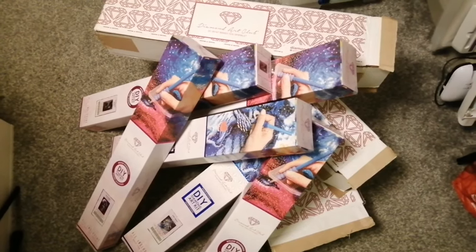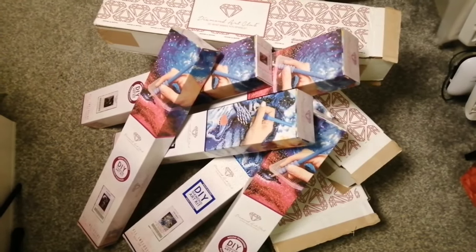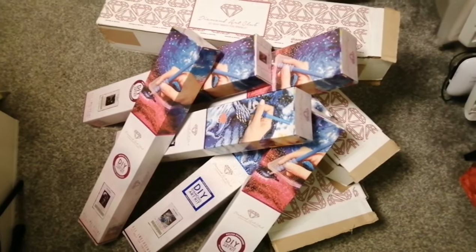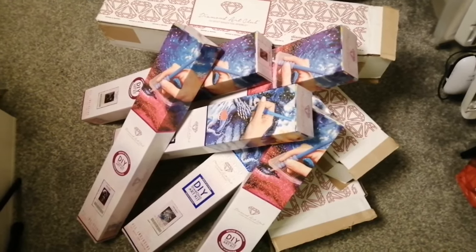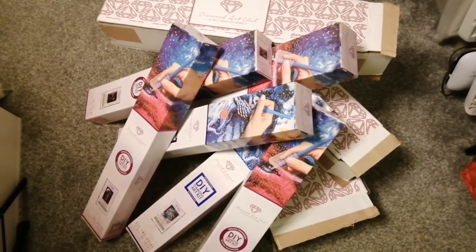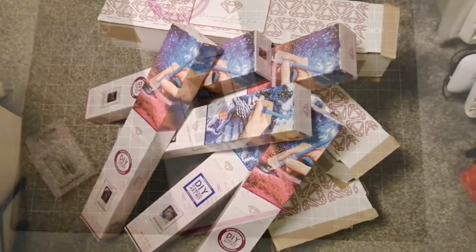Hi and welcome, or welcome back to the channel. Today's video is, yes you guessed it, quite a large Diamond Art Club unboxing haul. Goodness gracious ridiculousness. So I have all these to get through so we'll get started. I'm just going to start unboxing and show you what I got in my little kits and which canvases I got. So excited, let's get into it.